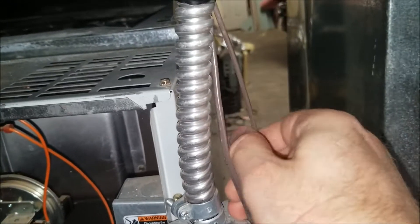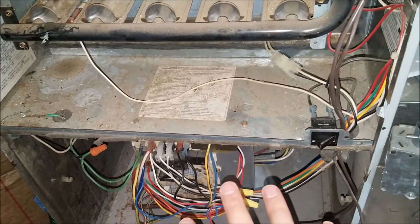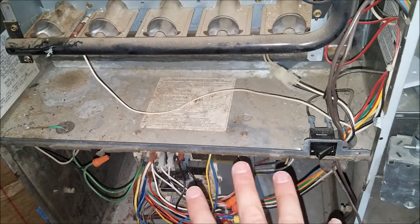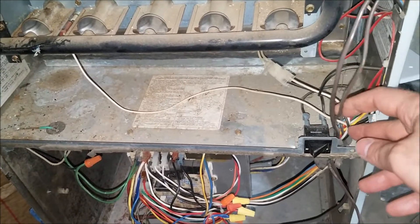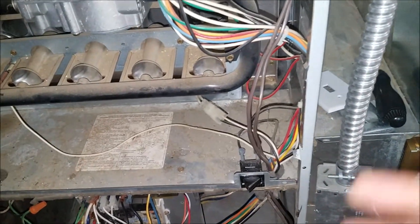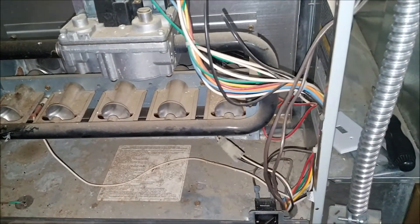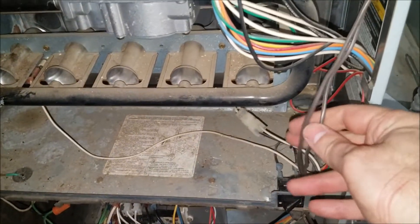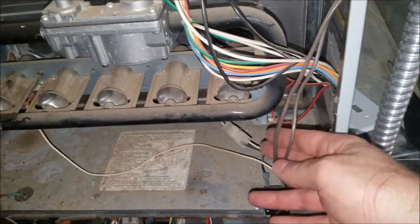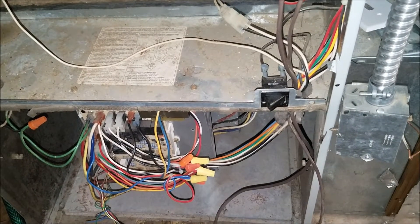One of these wires goes up to the thermostat and tells the furnace or HVAC unit to be in heating mode or cooling mode in the summer. The other one goes out to the outdoor unit or condenser outside. I'll probably just snip these off and put new wires in for the heat pump, since I'm not sure I have enough wires to satisfy the thermostat requirements.